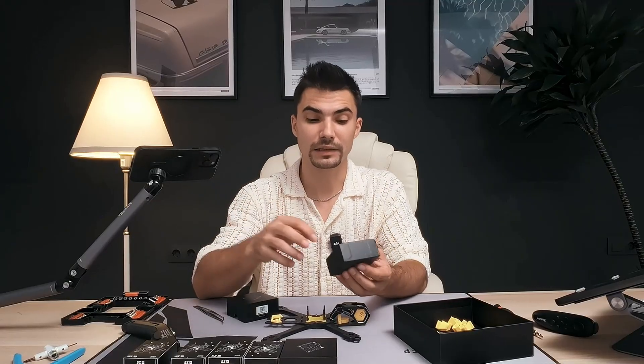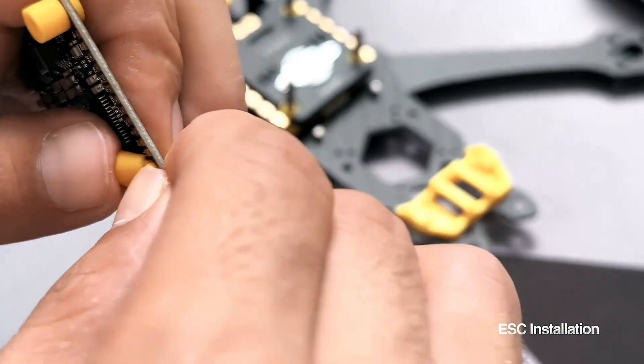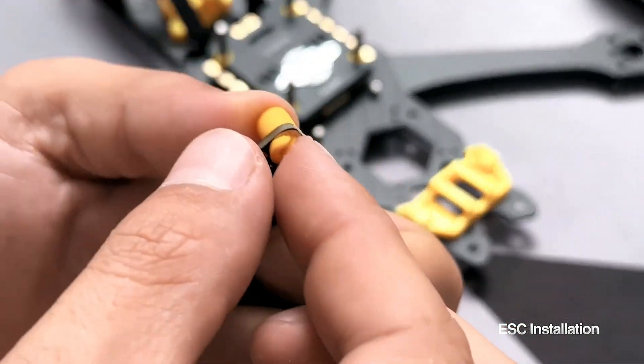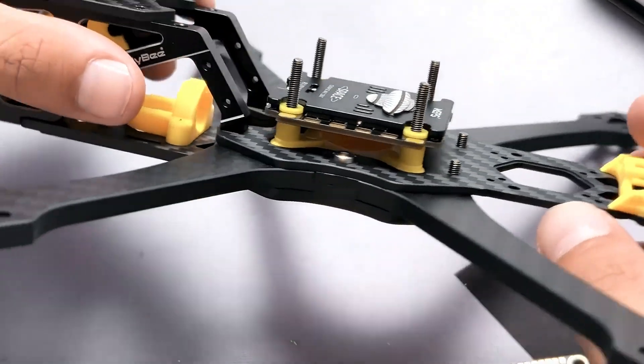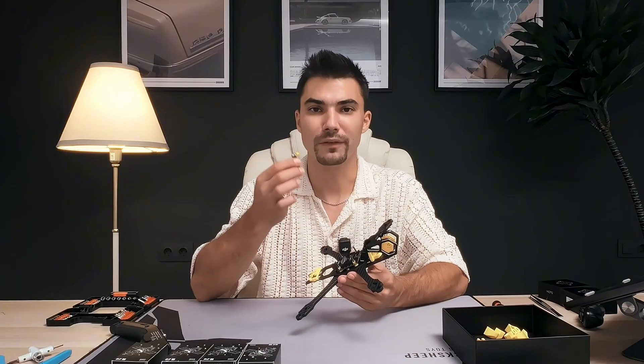Next, we have to install the grommets for isolating the stack from the screws and the frame, and also to isolate vibrations. After we make sure that everything comes nicely together, I will remove the flight controller on top to make more room for the next step, which is installing the motors.